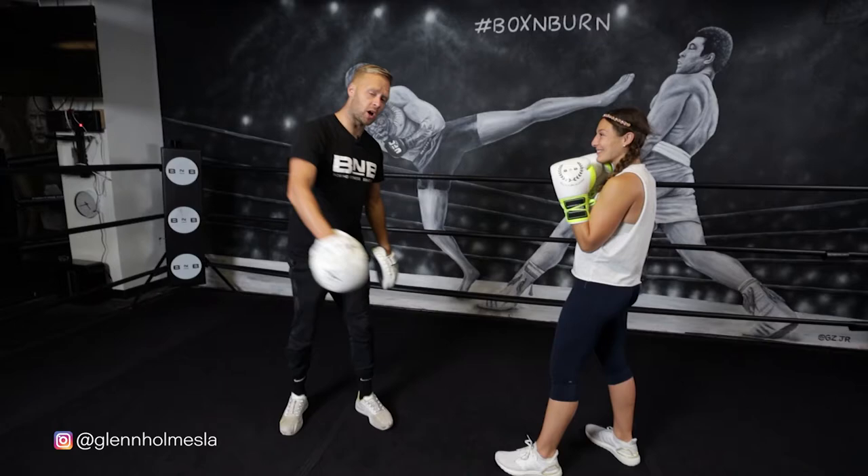Hi, my name's Glenn Holmes. I'm the co-owner of the Box and Burn Academy, the world's number one boxing fitness education course. I'm also the founding trainer here at Box and Burn in Los Angeles. Welcome to my YouTube channel.